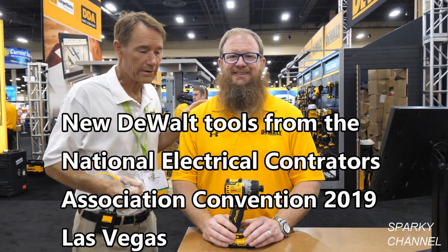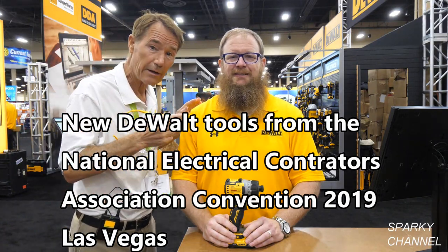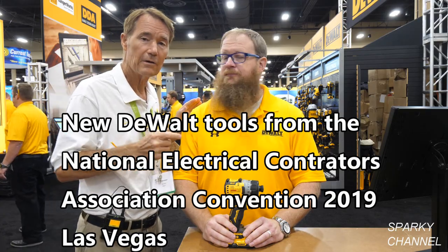This is Adam from DeWalt and he's going to show us the brand new 12 volt max screwdriver.